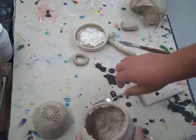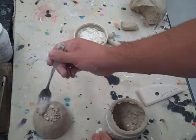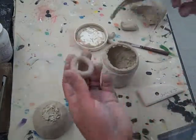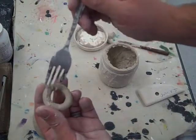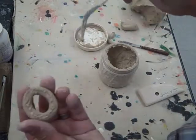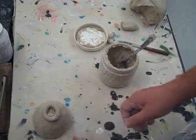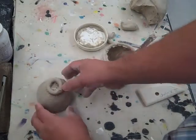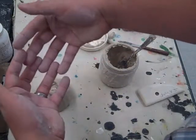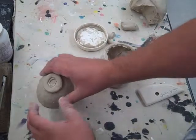Then I take some slip and just dab that on where I'm going to need it — everywhere the clay is going to be joining. You can score the underside of your coil too. It's not really necessary because the clay is wet at this point, but it's good practice. Anytime you put two pieces of clay together, you want to score it. Push that coil down to get a good bond — you don't need to smash it, but squeeze it pretty good.